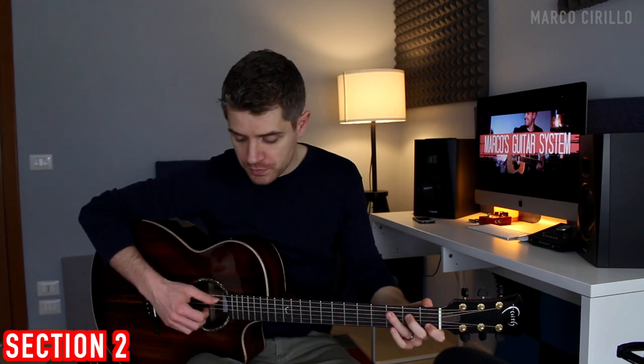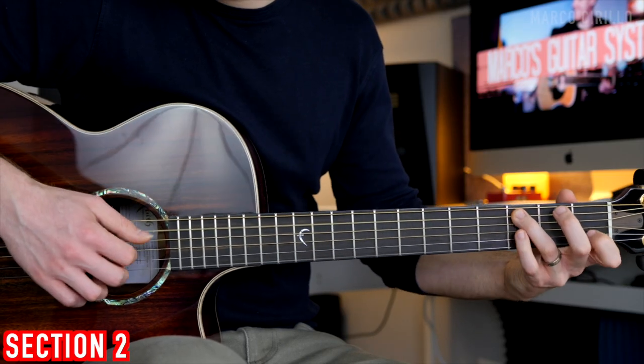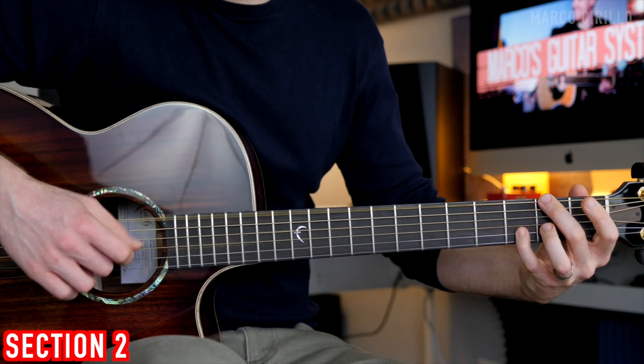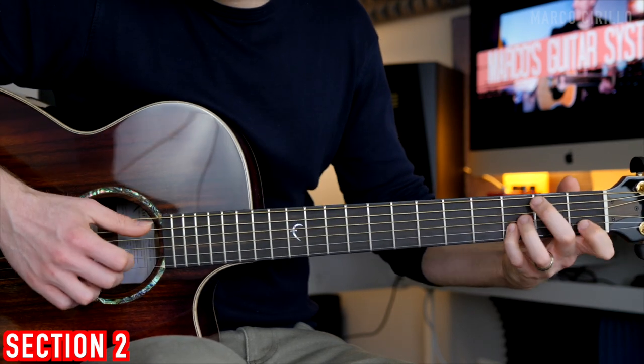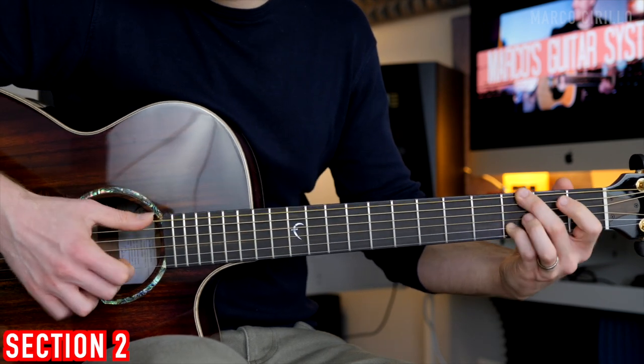Now if you want to add the percussion, the thumb slap and strum will always be played on the 2nd and 4th count. You don't have to change anything in the way you play the melody — you just gotta add the thumb slap. We still follow the blues structure but we're using these nice bluesy elements. Make sure that you take it step by step, learn the chords, learn the melody, put it together, and I'll see you next time for another video.